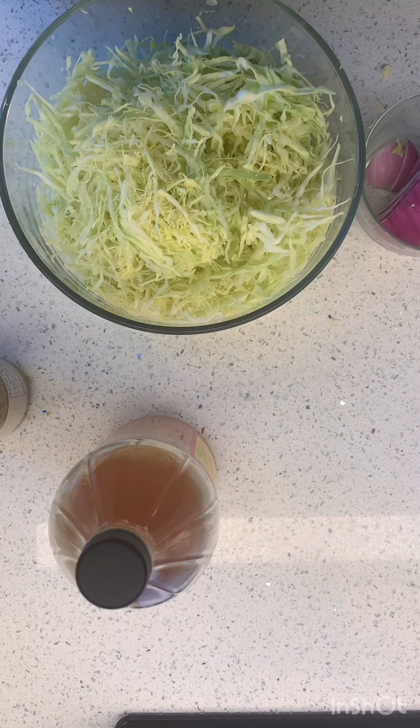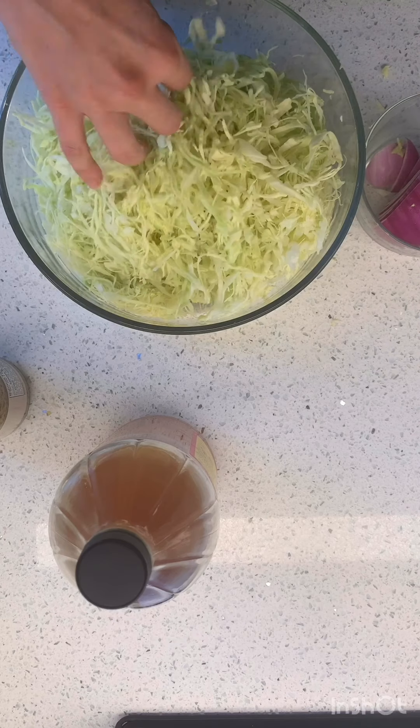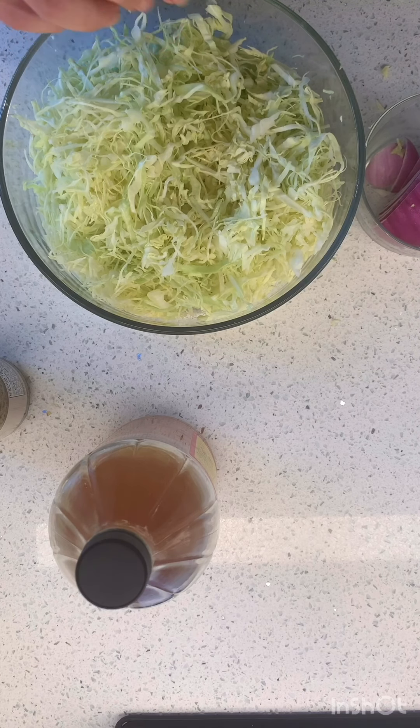I thought I was gonna be able to use this whole head but the bowl is already full, so we're just gonna start with this amount.